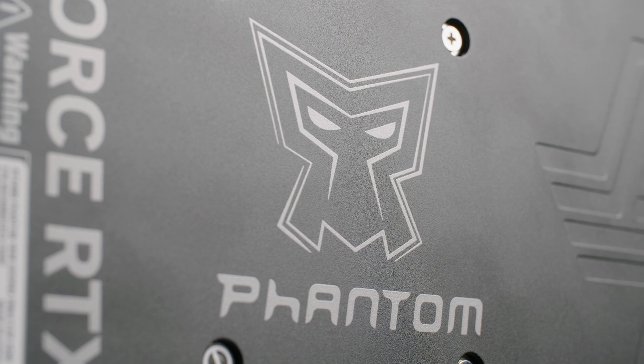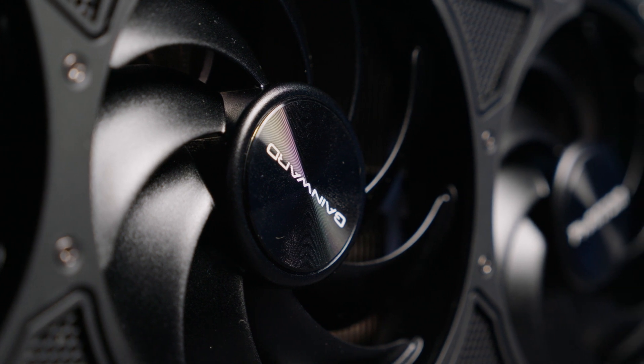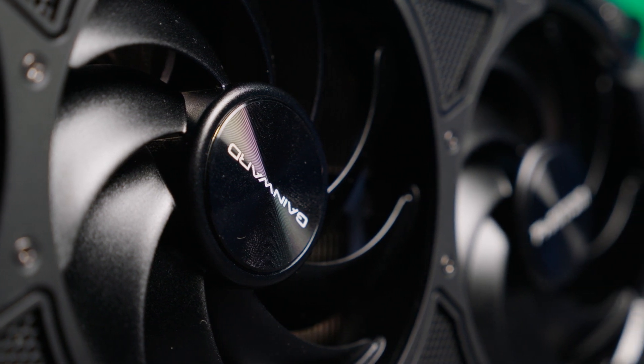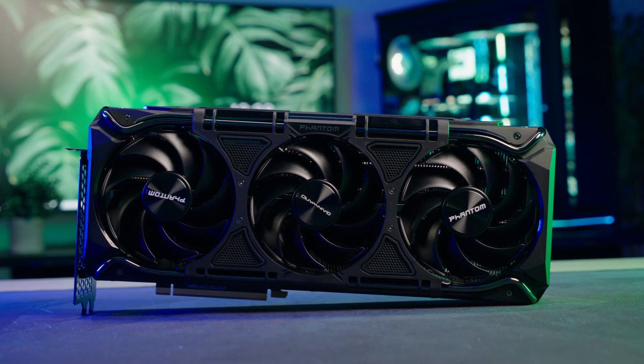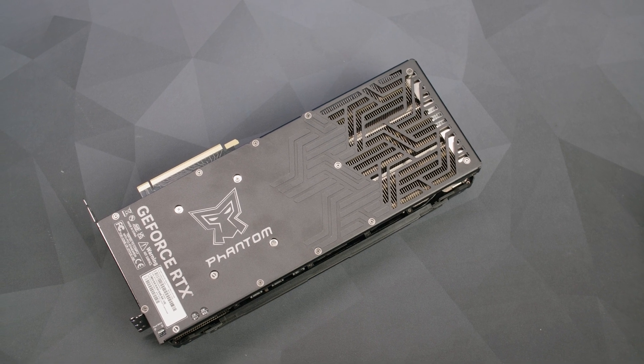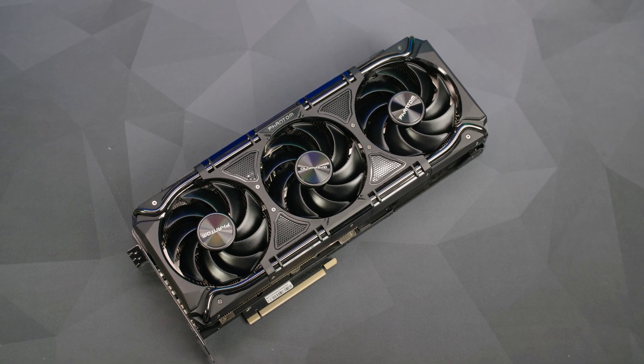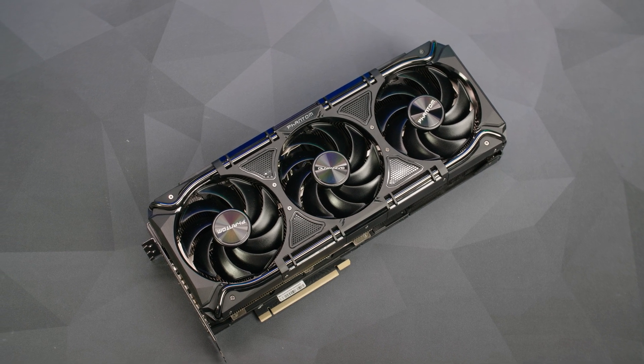Now let's look at the physical stature of this particular card. It's weighing in at about two kilos — pretty beefy for a GPU. The cooler is very much the same size in both height, width, and weight as a 4090. So for any of you thinking to get a 4080 because it's smaller than a 4090 and will therefore need less space in your case — you'll be completely wrong. It's actually exactly the same size: literally three and a half slots, same length, same height, with that extra PCB height over the PCI connectors.